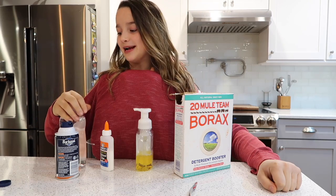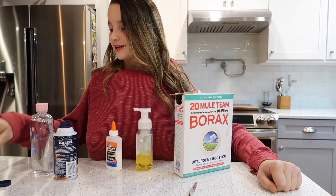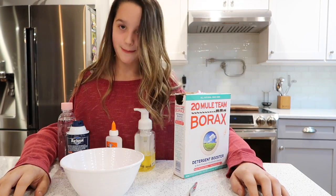Hey everyone, so this is gonna be the best slime ever. I'm gonna reach the bowl which is over to my right. Yep, perfect, right there. I'm gonna put it in the middle and I'm gonna reach my glue which is in the middle.